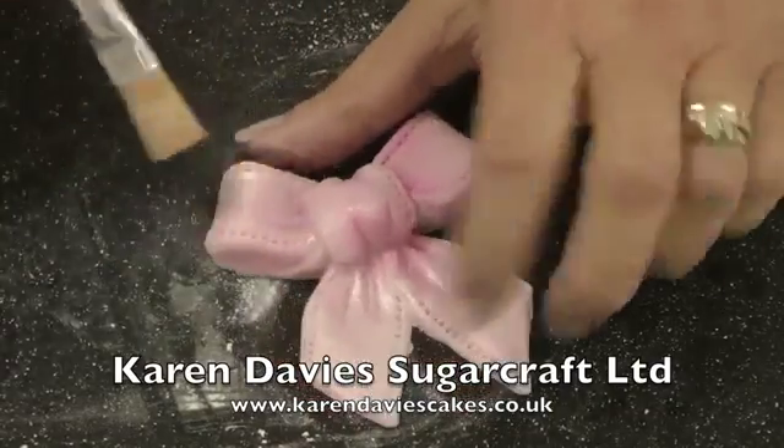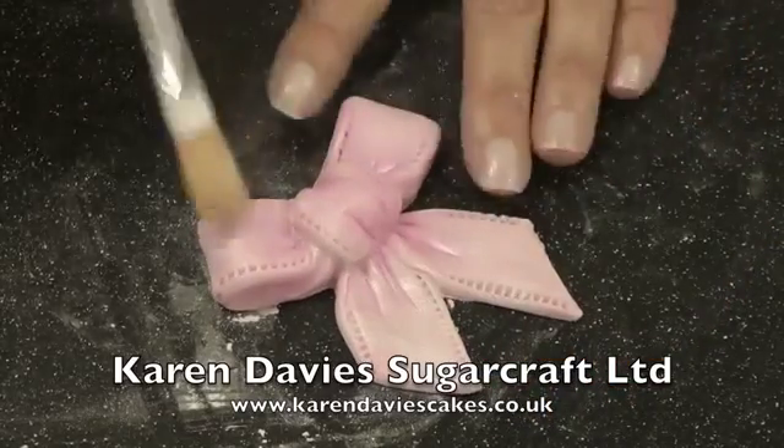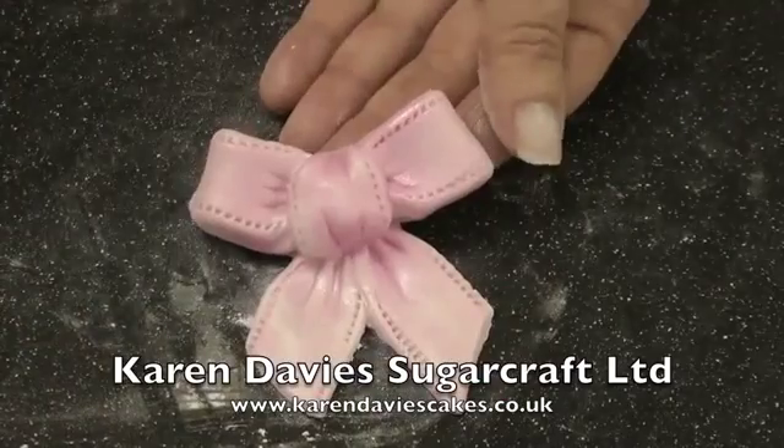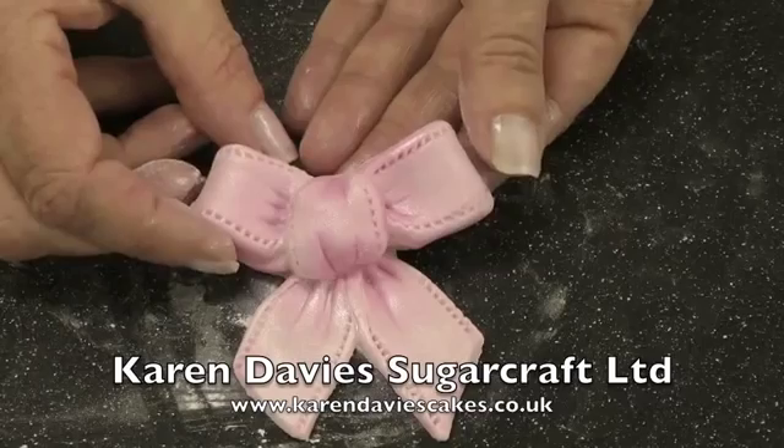Use a nice large dusting brush to do this. So that's the bow coloured and dusted as it comes out of the mould.